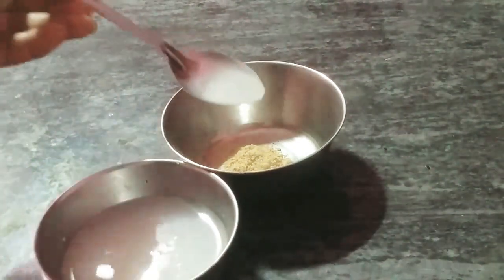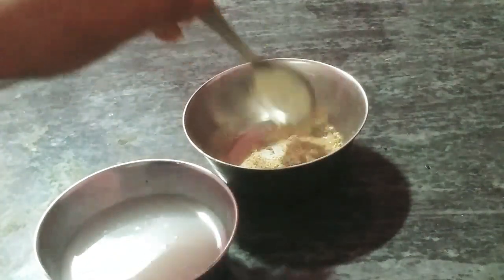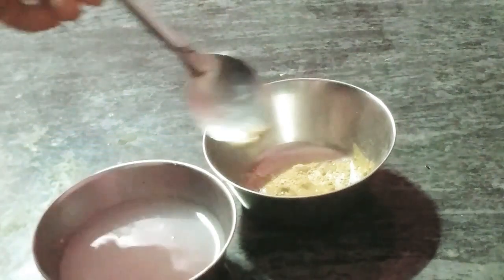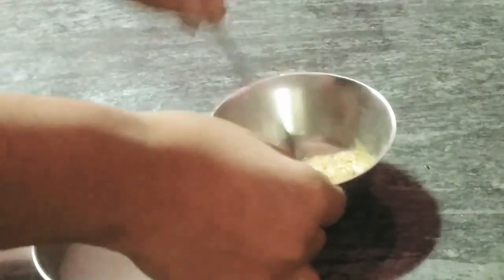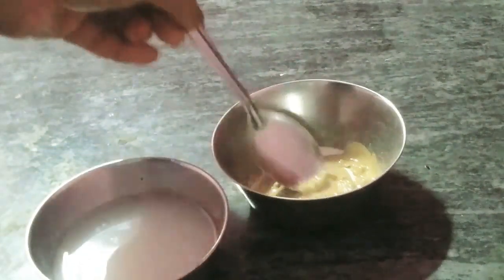Mix it in a little bit with water to make a thick paste consistency. The face powder makes a thick paste — mix it in a little bit. This is for Korean glossy skin.